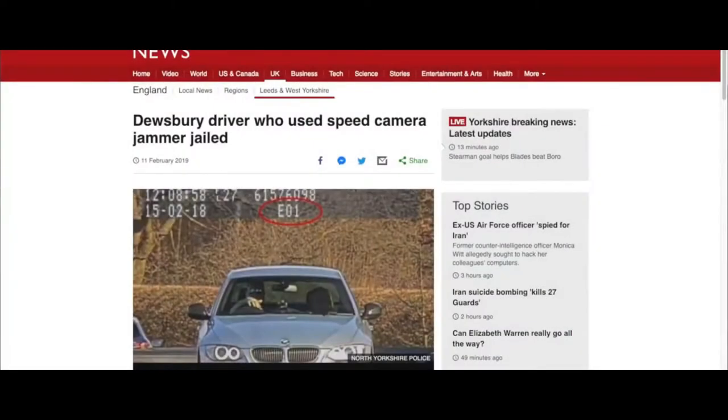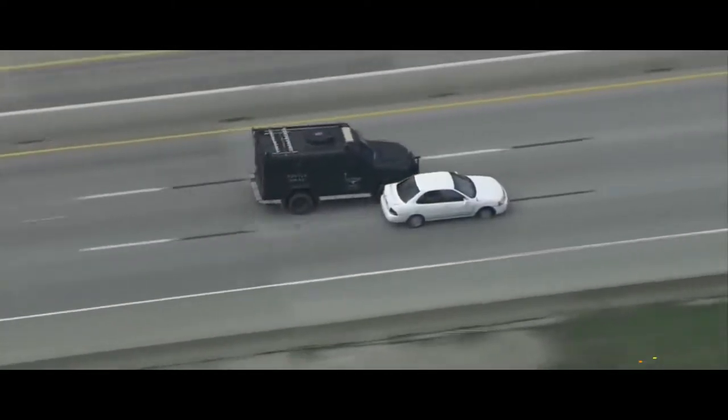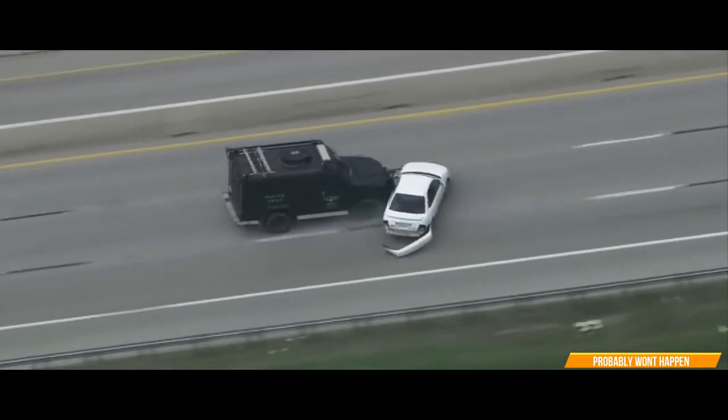There was a driver in England who got caught running laser jammers and was sentenced to prison for three months and fined 1,500 pounds. That's a police unit you see there — let's see what happens as he pushes to the right. There we go.